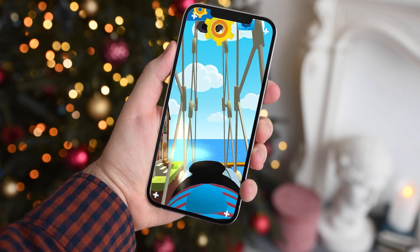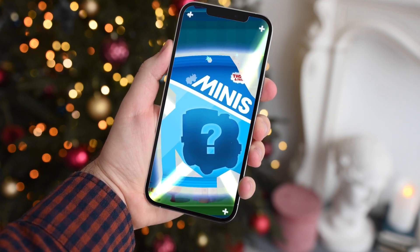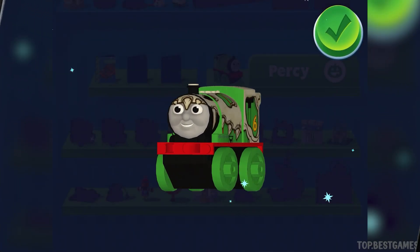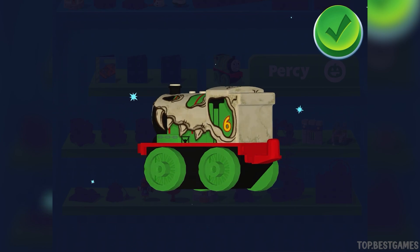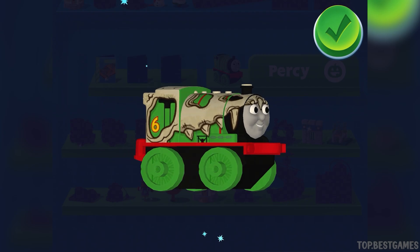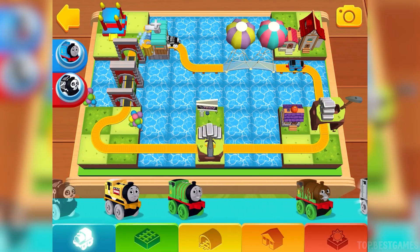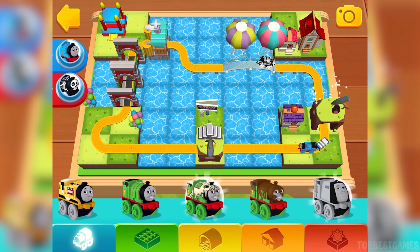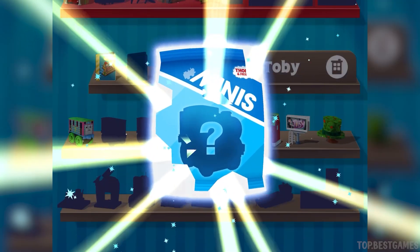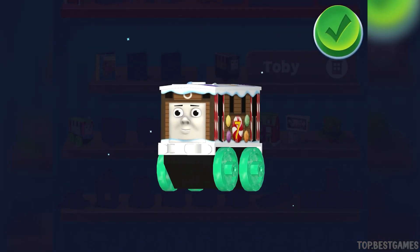Wonderful! You've earned a new surprise! You earned a new mini, Dino Percy! Tap on the side! You earned a new mini, Advent Toby!